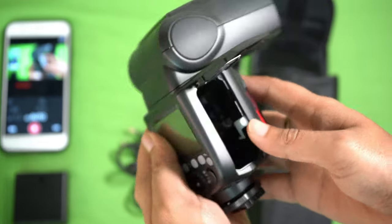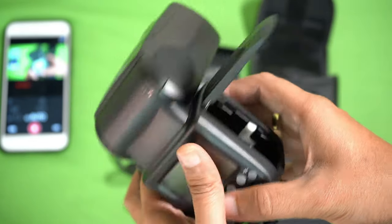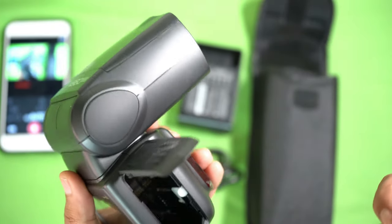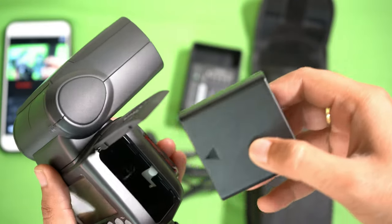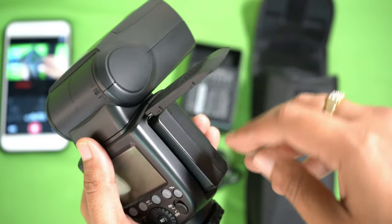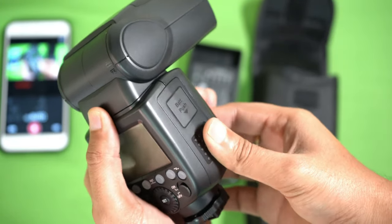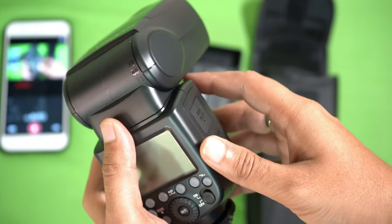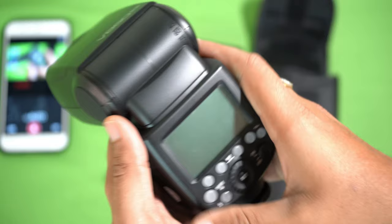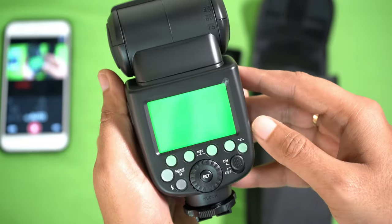Let me put the battery into the flash — you can lock the battery chamber once inserted. The battery is quite heavy due to its high power capacity.